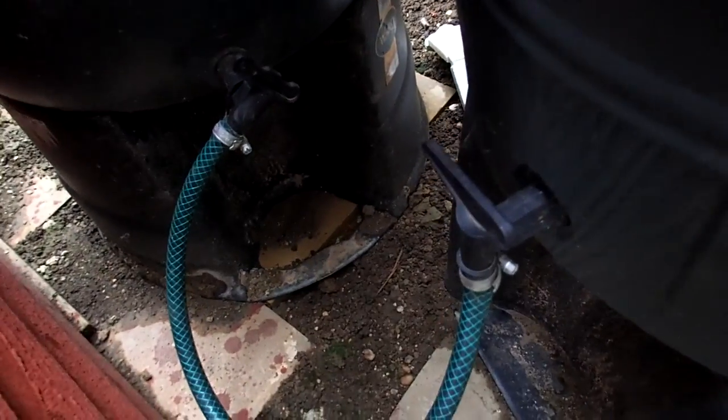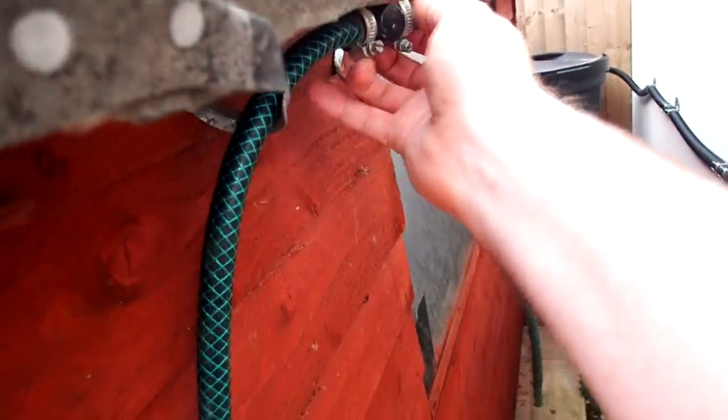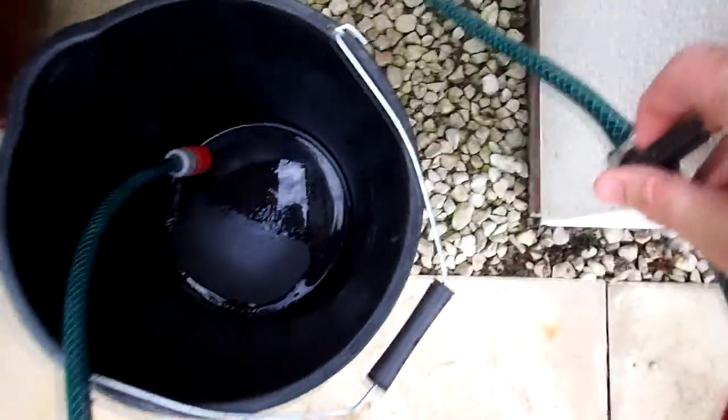I've got them hitched together so they both fill up at the same time. You can see I've got standard hose pipe coming off it, which then goes to an inline tap so I can control the flow. At the end of the line I have a standard hose connector for versatility. Generally I'm just using it to fill buckets and watering cans, and also to fill up my main header tank for the drip irrigation system.